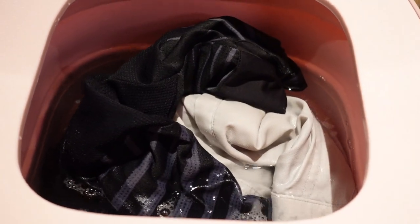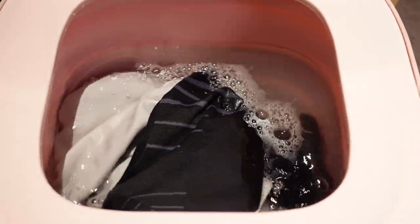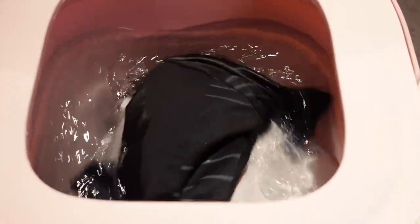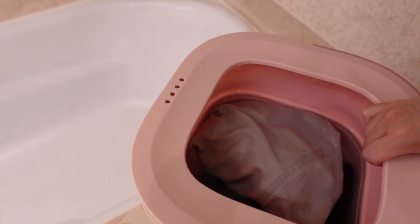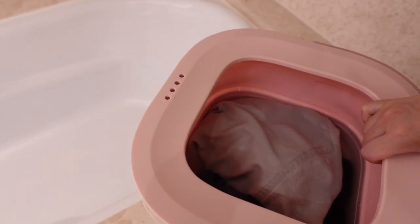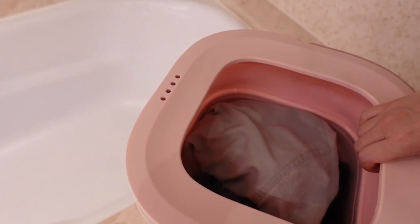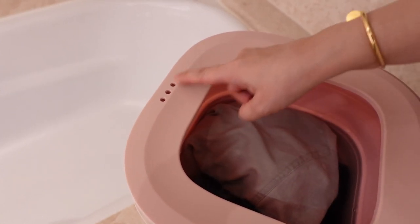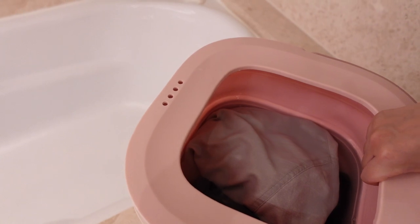We've just completed washing the clothes for 10 minutes, and we're going to pour out the water from the portable washing machine. It's really important that you pour the water from the side that has the draining holes, so we're going to do that first.